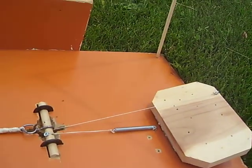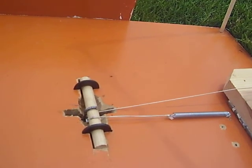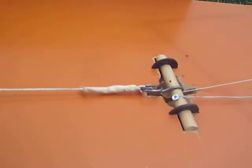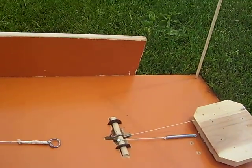I have a foot pedal back here with a spring underneath and some release mechanism. All I do is step on the pedal and it releases. Boop! Like that.